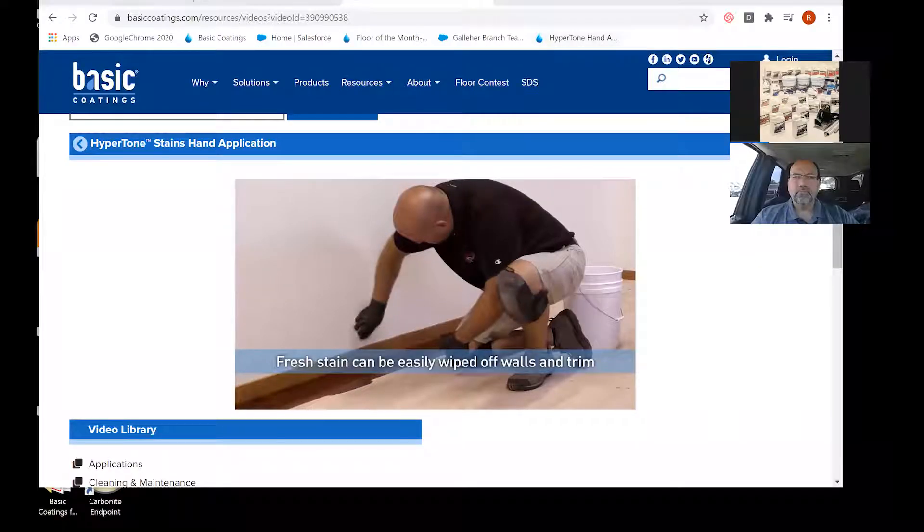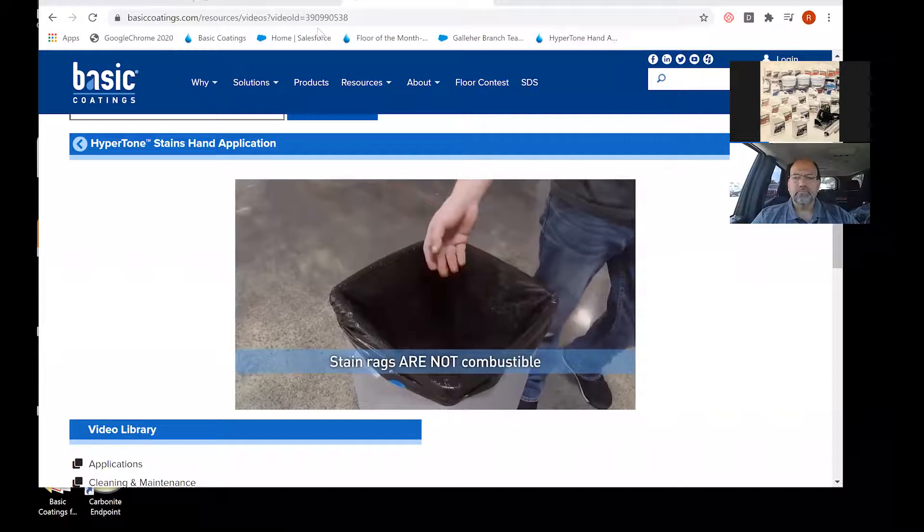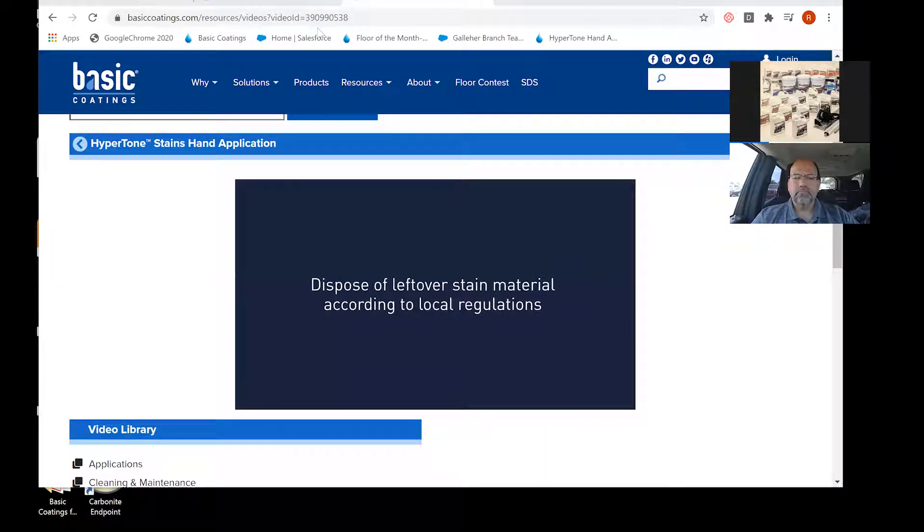When the stain is still fresh, stain rags can be tossed in the trash with no worries of spontaneous combustion. Dispose of leftover stain material according to local regulations.